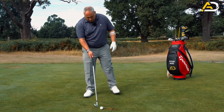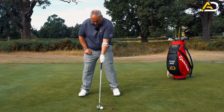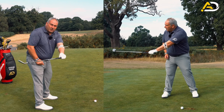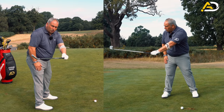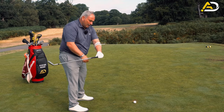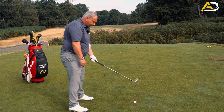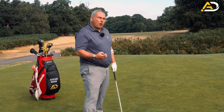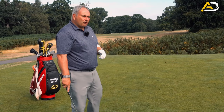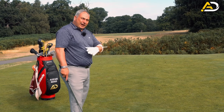Lots of golfers get this wrong, so try and make sure you're not one of them. When they take the club back, if you look at this sweatband with the t-peg poking through it, this will point upwards or worse horizontally. What that causes — if you look at the club — is the club will roll inside, you'll increase the loft, and you're basically off plane and out of direction straight away.